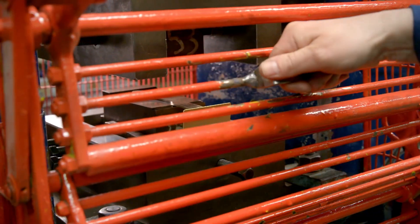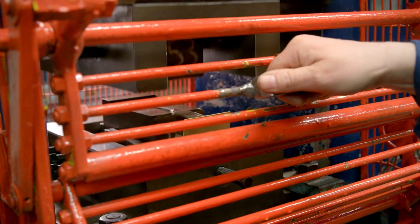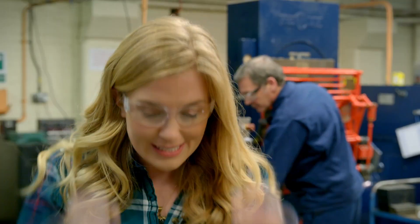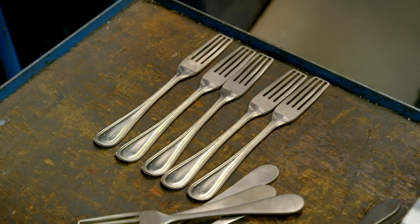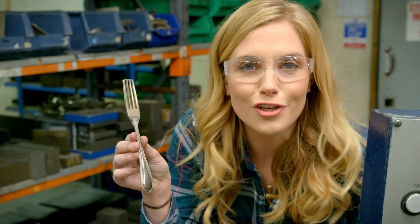The heavy press drops down onto the fork with 360 tons of force — that's the same as 120 elephants stamping down on top of the cutlery. And look, here's the pattern. It looks good, doesn't it?